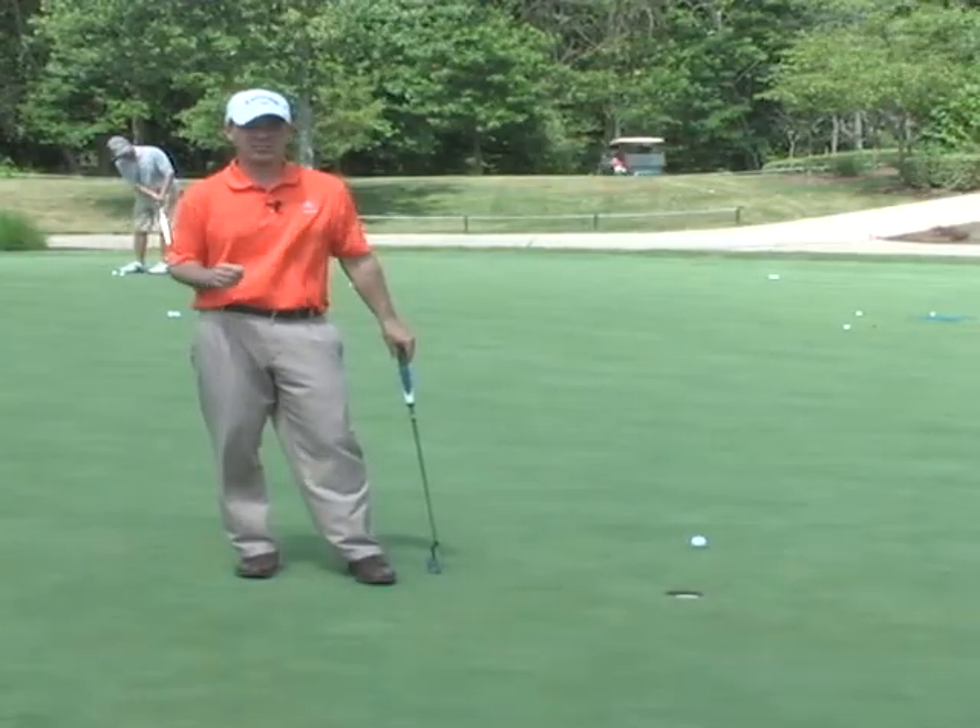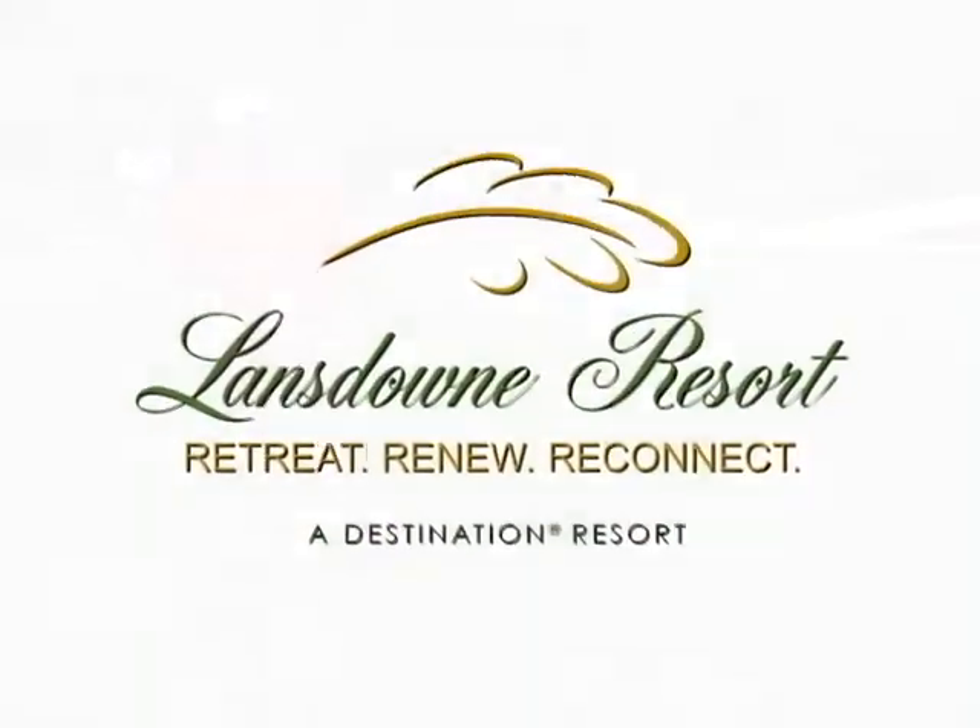Next time we're going to work on distance control. This has been the Lansdowne Tip of the Week.